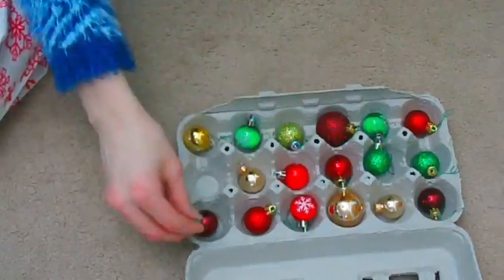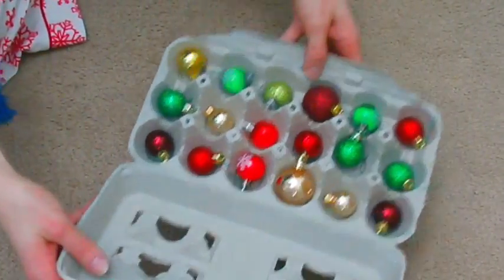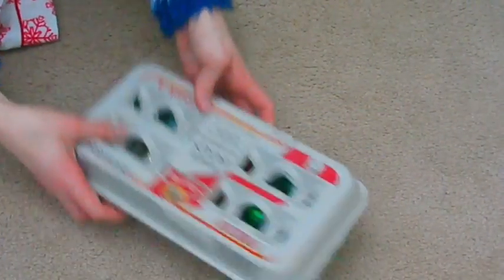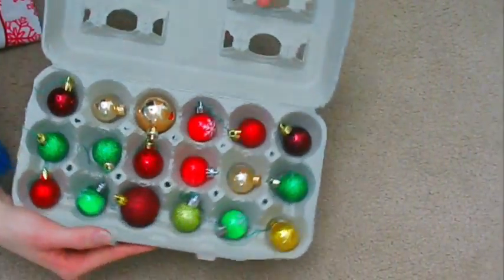To store mini ornaments, just take an egg carton and put them in so they don't break. You can customize the egg carton however you want — paint it any way you like.